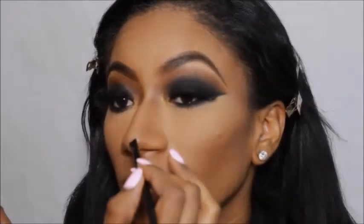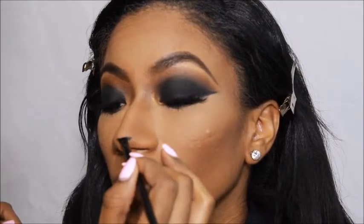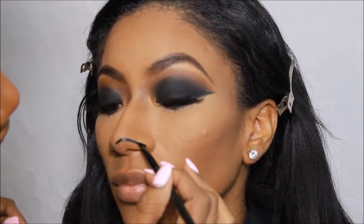Now for the most difficult part — the smoky eye was no problem, but I'm about to do the cat's nose and just create those cat-like features on her face.